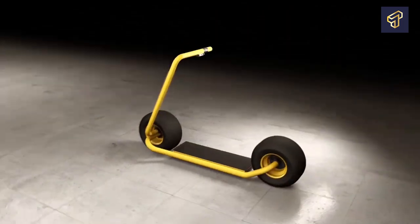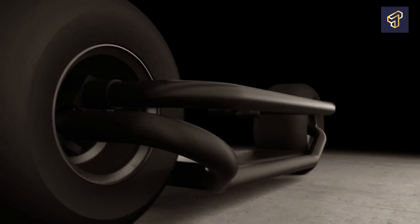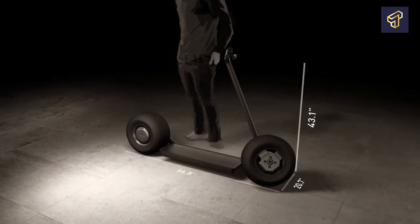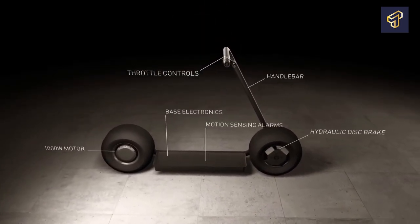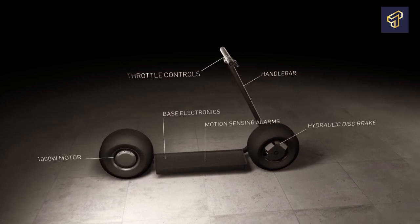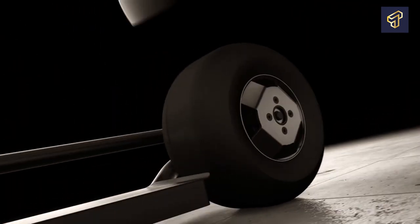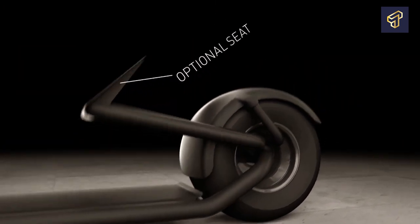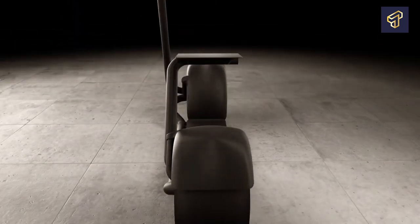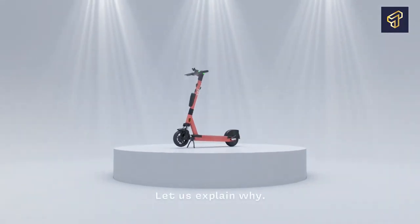The throttle gives instructions to the scooter about how fast to accelerate. A signal is transmitted to the controller through cables when the throttle is pressed. The controller then commands the battery to give the motor extra power, which then allows your scooter to move forward. The speed at which your scooter moves is entirely dependent on the amount of pressure that you apply. Overall, throttles are useful if you want to cruise at varied speeds, ride over even or steep terrain, or conserve battery charge.